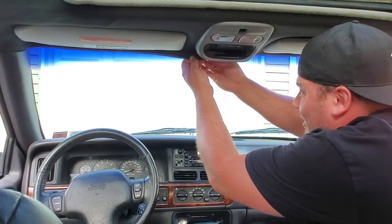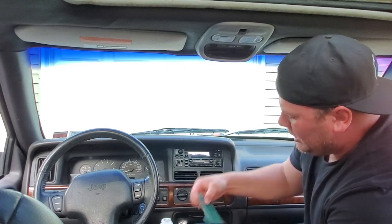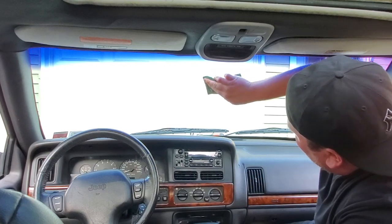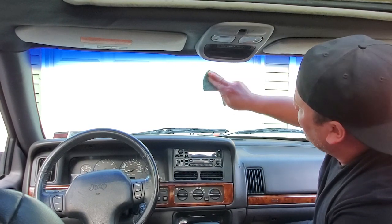All right, guys. So the first thing I'm going to do is tuck in the wire for the mirror. I don't want anything in the way — that's why I didn't put the mirror in already, so there would be nothing in the way for my tint. Now I got a green Scotch-Brite scrubby. The guys at SafeLite told me when installing the mirror, it's best to scrub up the area, give it a little scuff.